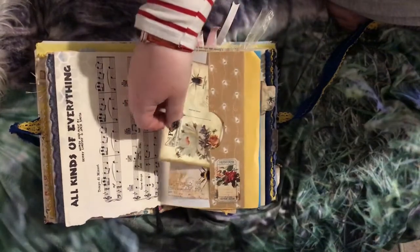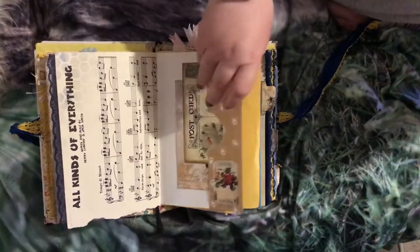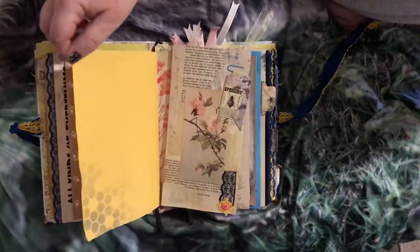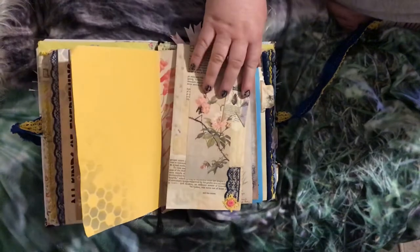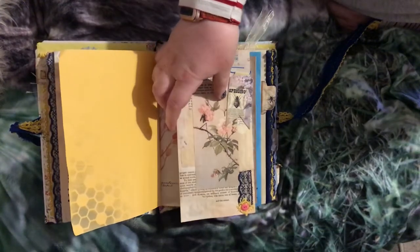In here we have got just a little postcard and a little envelope, again from the Arty Mazes kit. I've just done some stenciling on some of these pages — this is an envelope just clipped on.